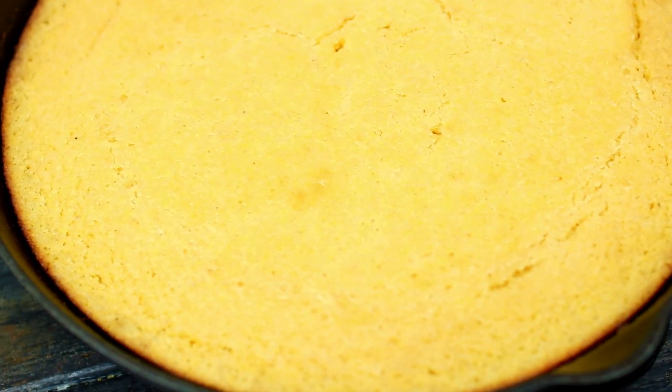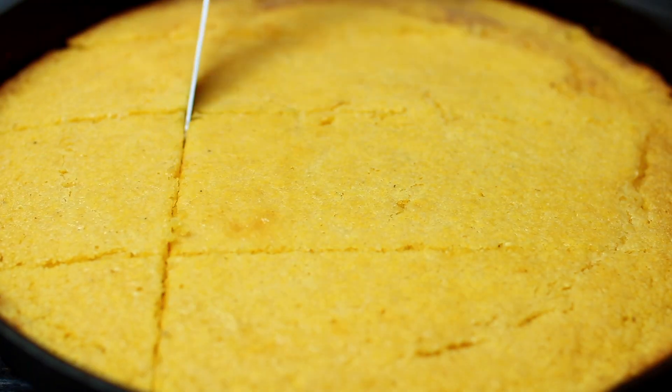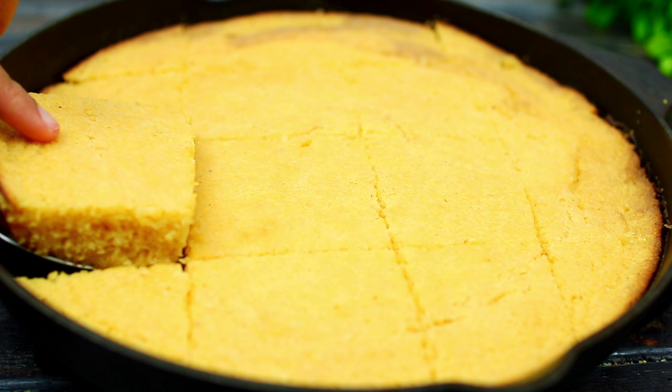I love making this in a cast iron pan because you get all those golden brown edges — so crispy and delicious! I'm going to cut this into squares, and that's it, you guys. It's time to serve — it looks so delicious!